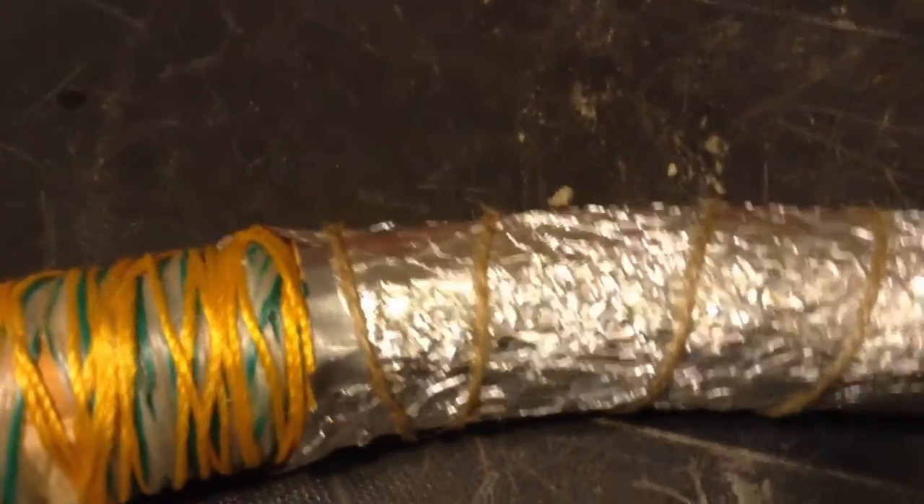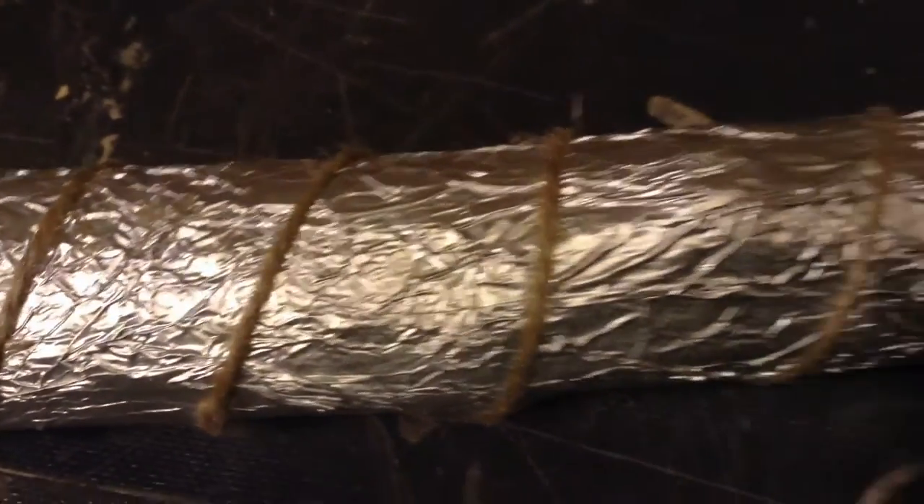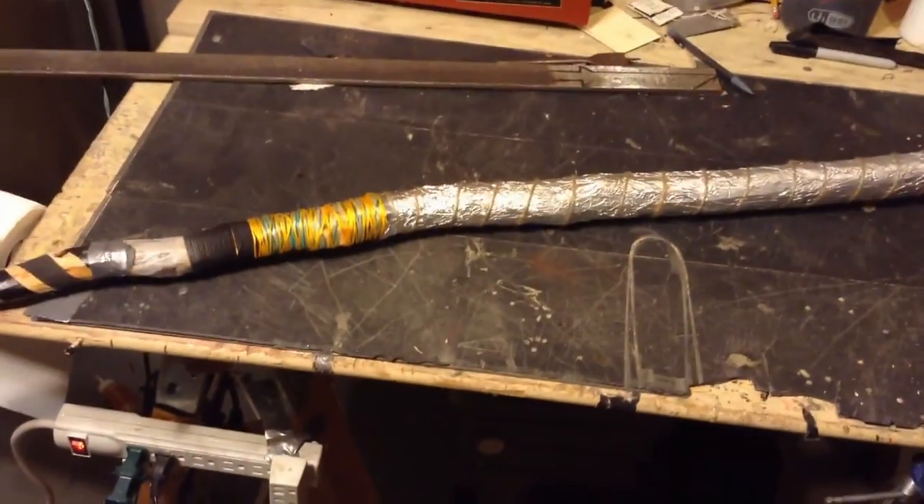I got a little bored after that because it was just like a giant piece of wood and it didn't seem very exotic. So what I did is I got a long piece of aluminum foil and wrapped it around the entire business side of the club. And just to keep it all on there, I added some twine. Let's see this thing in action.